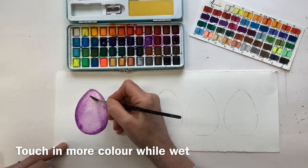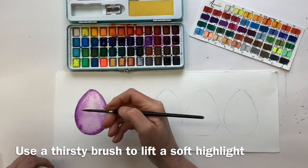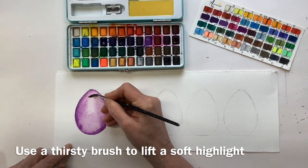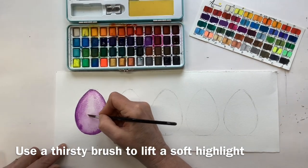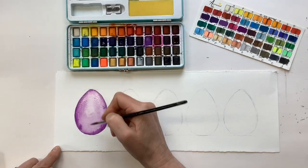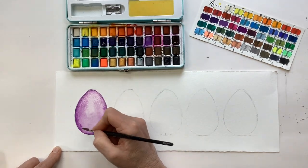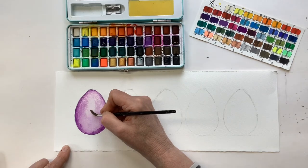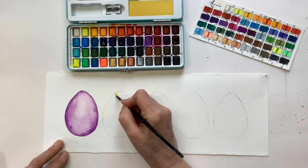Of course eggs have a beautiful shine to them, so take what we call a thirsty brush — that's a clean brush you've taken the excess moisture off — and then we can just use it to pull out a lovely soft highlight, rather than leaving that white which would look too stark. Your egg isn't usually that shiny. If the colour flows back in you can always just do a couple more little passes. Do the same on this one.